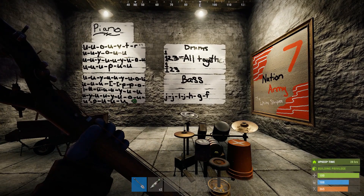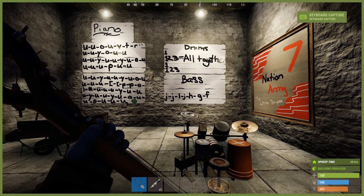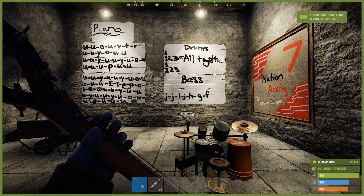And then the bass line is also fairly easy. Starting off, you just play this basically the entire time. And then when you get to the riff, you can change it up a little bit. But basically, the bass line is just starting at J. And that's all that is.